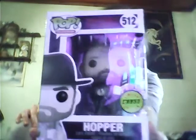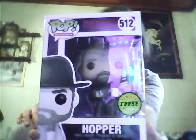Hey guys, Rob here. Today we have an unboxing slash review on the Stranger Things Chase — the Hopper Chase. And it's sweet.